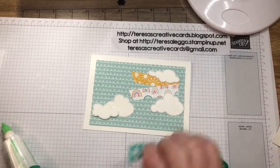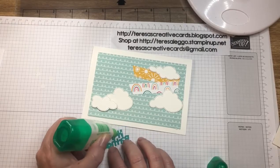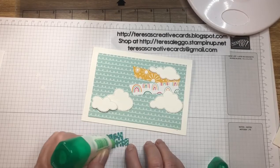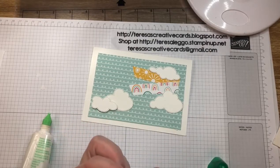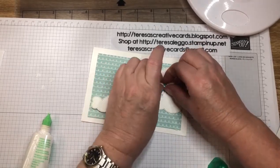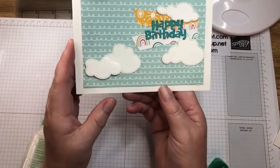Then for the sentiment — that should be enough. And that's just going to sit right there with those banners. A very quick, easy card today.